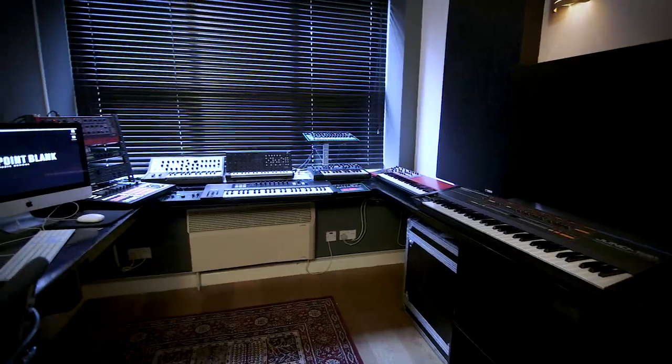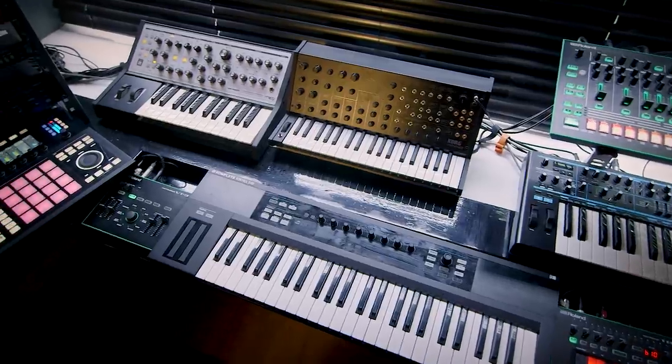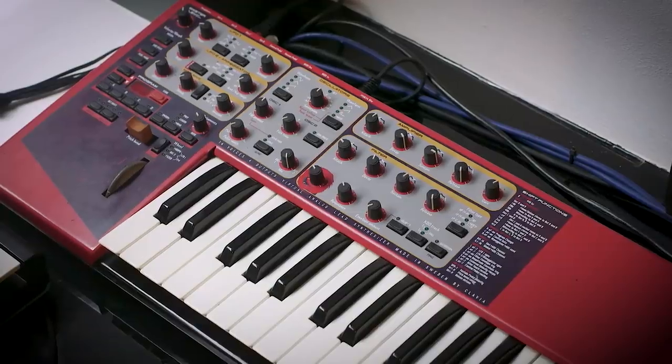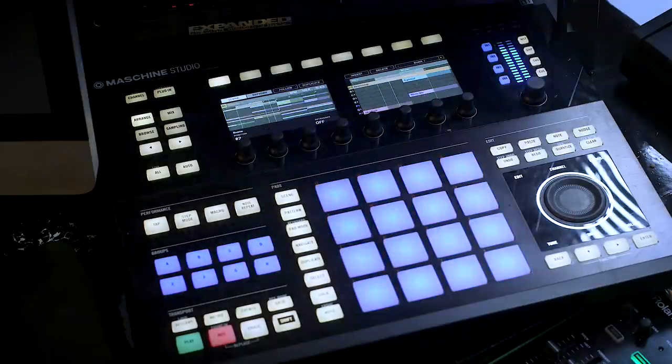Hi everyone, I'm JC from Point Blank Music School. We are now in Studio 5, one of the many rooms that students can book any time to run sessions throughout their studies. This room is equipped with a wide range of classic synths and more modern synths, from Juno to Nord Lead etc., all hooked up to a desk and fully equipped with Mac, monitoring, etc.